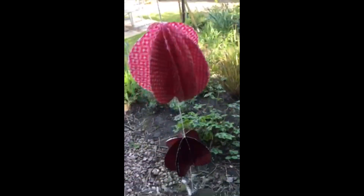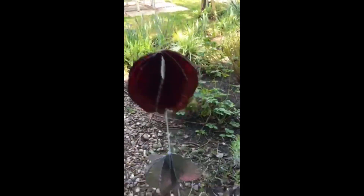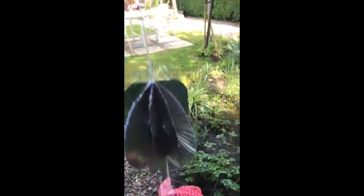It's been buffeted in the wind at the moment in my garden. Anyway, quite fun! Hope you enjoy making it. Take care.